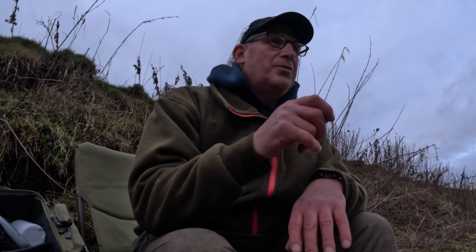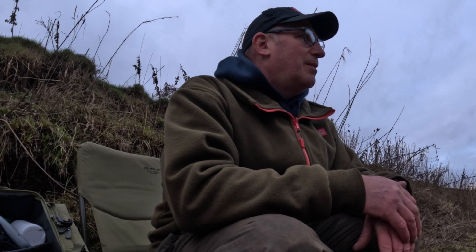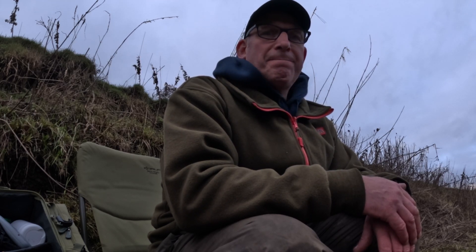It's not looking good again — looking like a blank, but we haven't finished yet. I've got another hour, maybe two hours left. Even Jeff's moving pegs today, which is big news — as described by John earlier, a sloth has got more energy than Jeff. Tried all sorts: I've been ledgering a bait out in the middle, on the sides, on the other bank — nothing. Been float fishing just in the edge with sardine and mackerel — nothing.